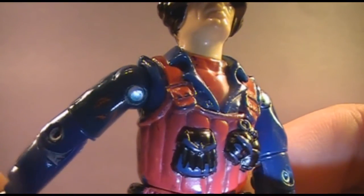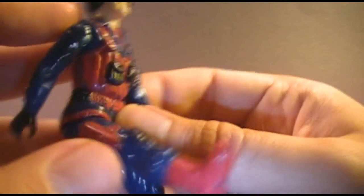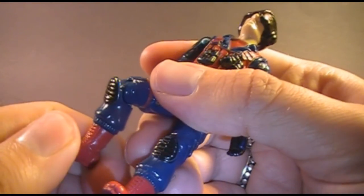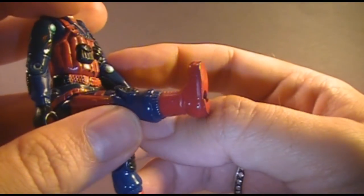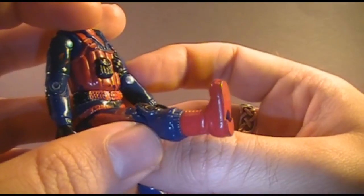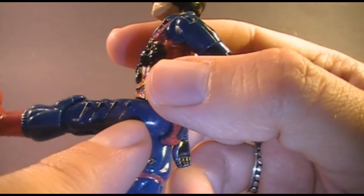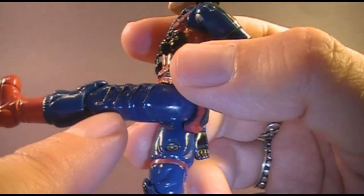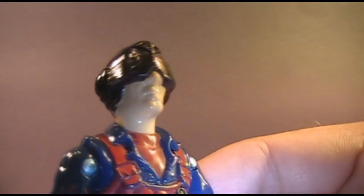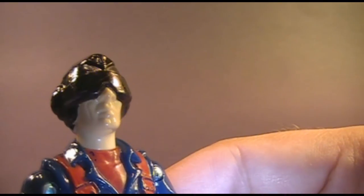On his right arm he had a Cobra symbol, which on this example is mostly worn off. On his right leg he has a sidearm with a red holster and black knee pads — I really like the knee pads. He has red boots, and I'm not sure where you pick up red combat boots; apparently he hit the high fashion stores in London and Paris. On his left thigh he has some strange spike things sculpted on — it's a unique feature, but what the hell are they? On the right side of his face he has a quite significant scar, and in the 1980s G.I. Joe toy line, scars were usually associated with the bad guys.